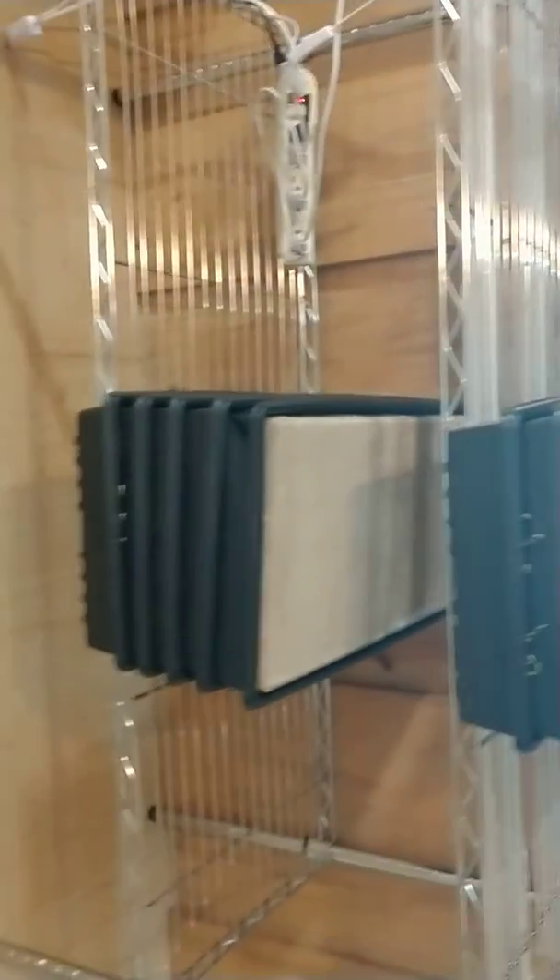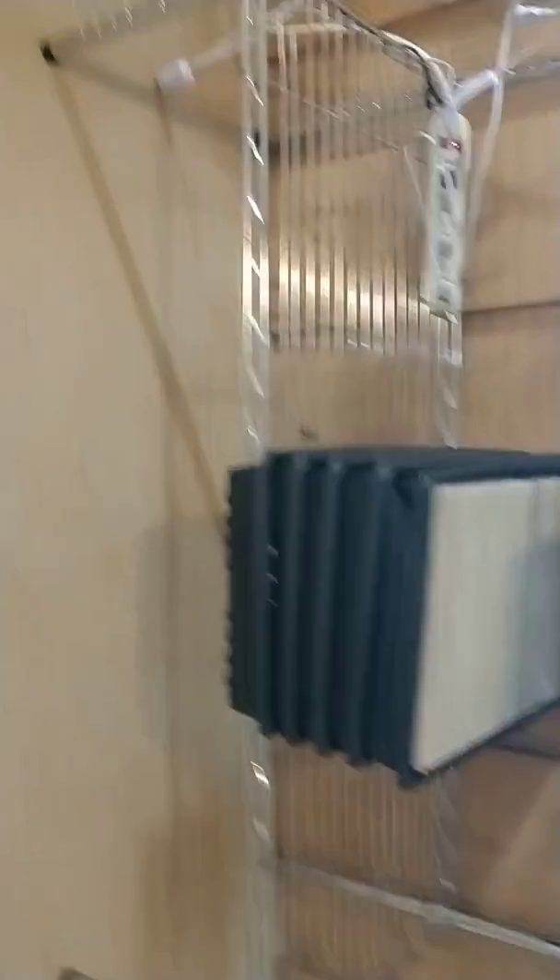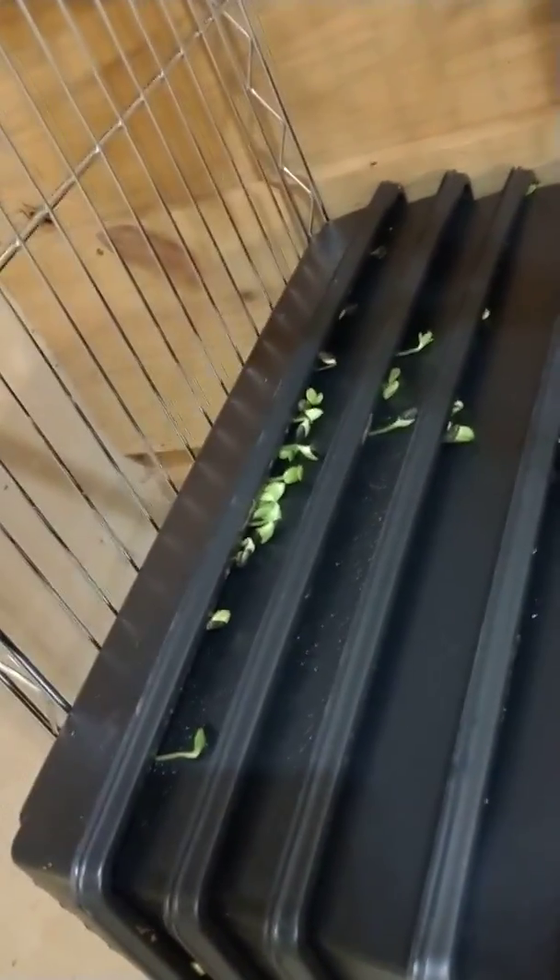These are the sunflowers, and they are starting to tilt over. I think those might be ready to uncover — they're coming out the sides there. I've been worrying that these are a lot thicker than what I usually see on videos.